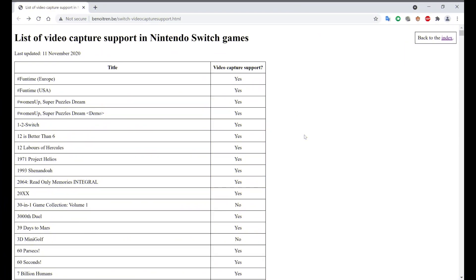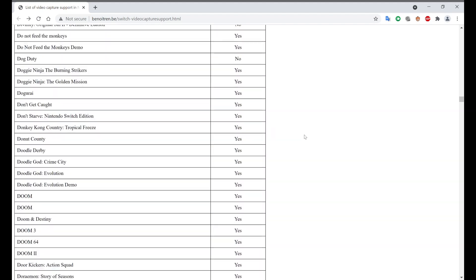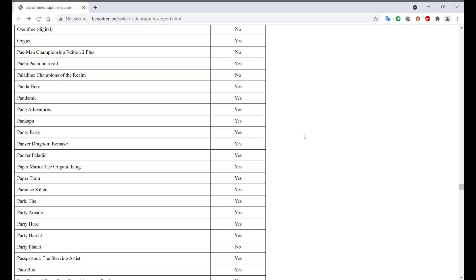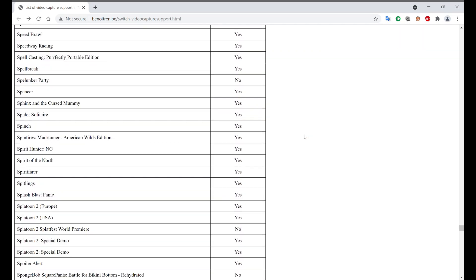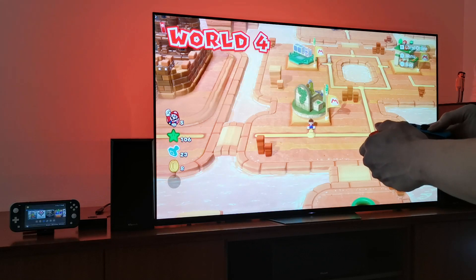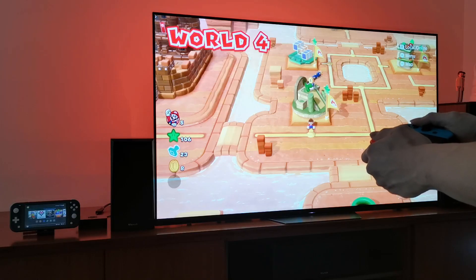There are some cons with SYS-DVR. One is that not all games are supported. SYS-DVR uses the video capture feature on your Switch and streams it, which means resolution is locked at 720p and only 30fps — and only games that support video capture will work. About 90% of games do support it, but some popular ones like Super Smash Brothers don't. Also, because it uses video capture, your Switch menu won't show up on TV.